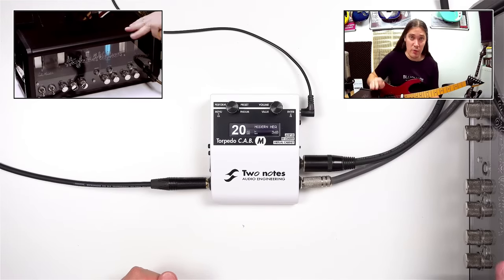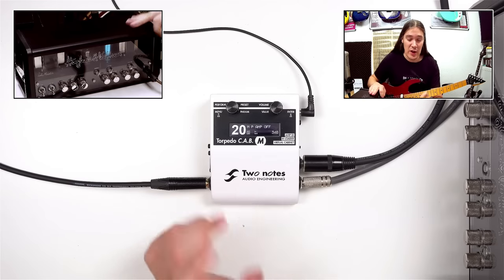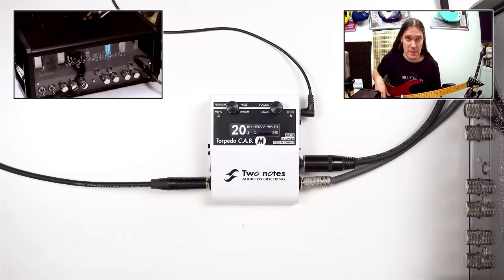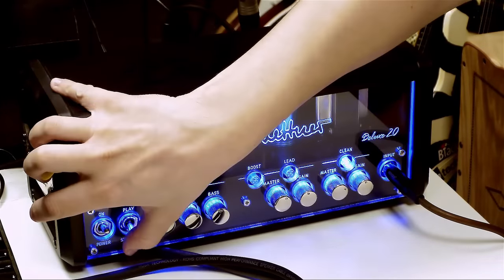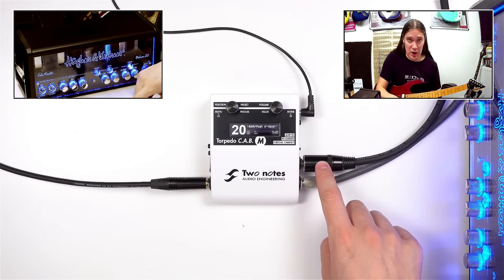Let's try Cap M with a real amp. For this I've picked a preset without power amp simulation. Just don't forget to flip the sensitivity switch into the minus 24dB position. And of course, if using Cap M with an amp, don't forget to connect a speaker cabinet or a load box.